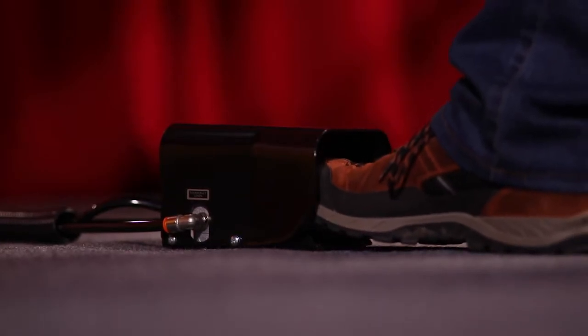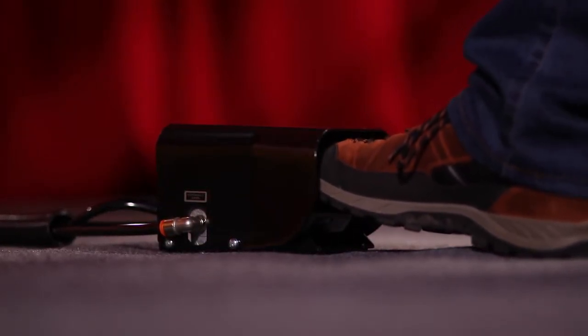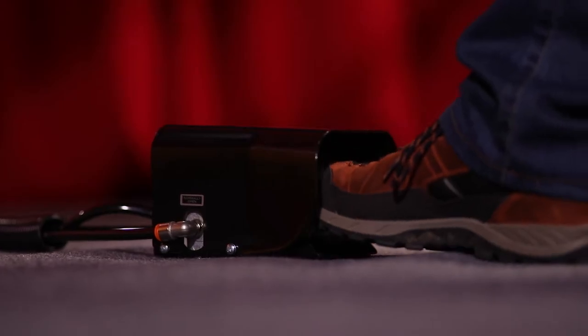The foot pedal makes work easy and allows the punch and die to attach the aluminum backs and returns without the use of any consumables.